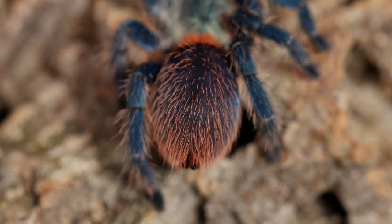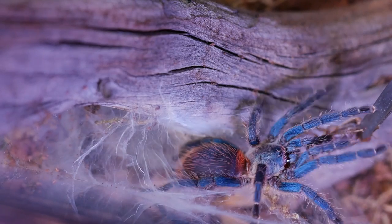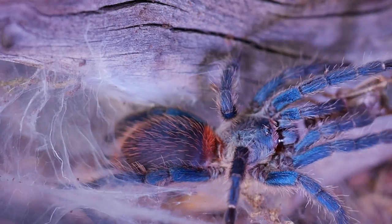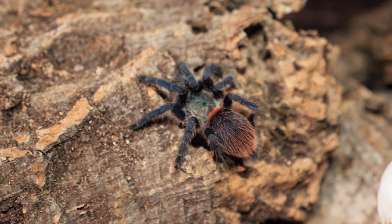These tarantulas are also very quick, especially as spiderlings, and will bolt so quickly they almost seem to teleport. So care should be taken anytime you remove the lid from their enclosure or are doing a rehouse, as they can be a little bold and may make a run for it if they feel startled or threatened. Overall, their temperament is best described as skittish.